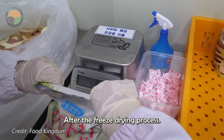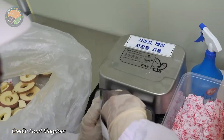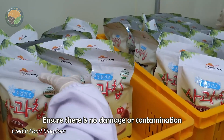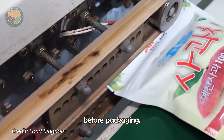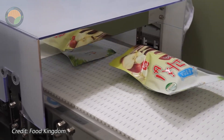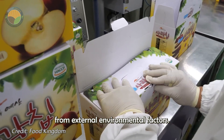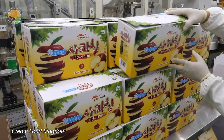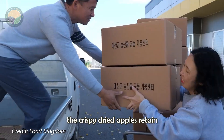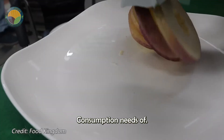After the freeze drying process is completed, the crispy dried apple products are carefully packed. Each apple slice is meticulously inspected to ensure there is no damage or contamination before packaging. The packaging is done in specialized containers that protect the product from external environmental factors. As a result, the crispy dried apples retain their natural crunch and essential nutrients throughout the storage period, meeting the long-term consumption needs of consumers.